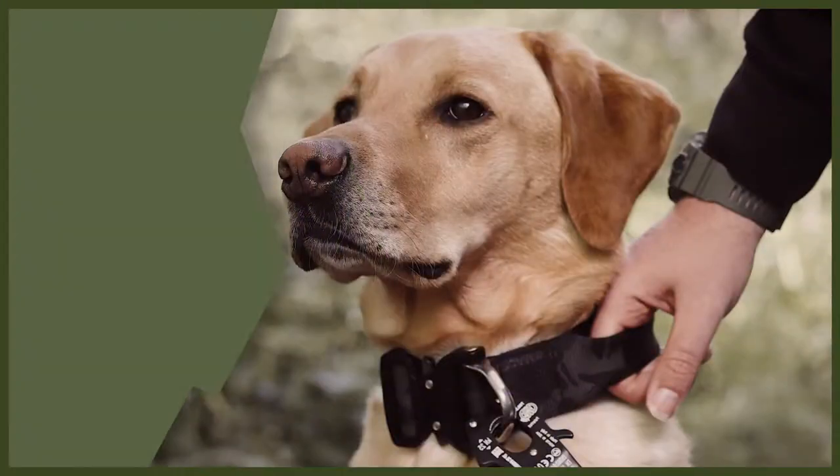Hey guys and welcome back to Fenrir. We are going to be doing a webinar today all about how to tire out your dog. Tiring out your dog is really important and it's going to help you because it will stop them being destructive in the house, stops their bored behaviour, and makes them a very good dog for you. So without further ado, let's jump into my top three tips on how to tire your dog out.